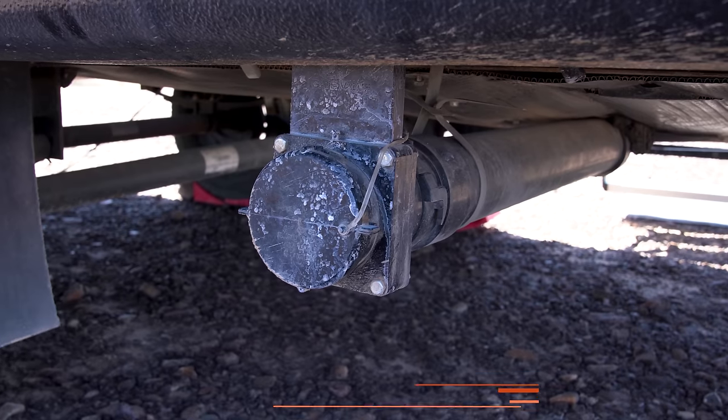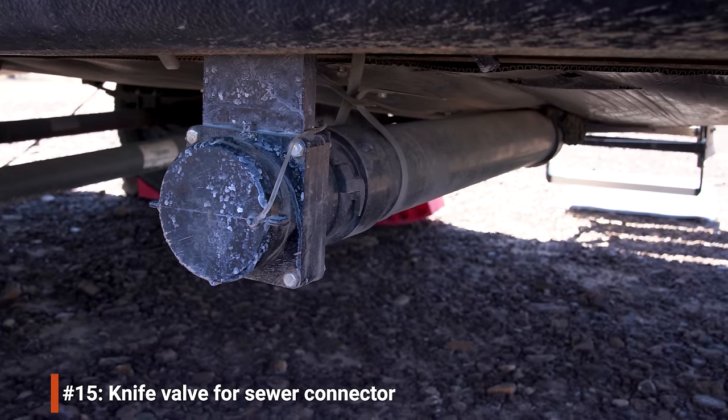When we had problems with the black tank valve rod bending when we tried to push it in, I installed a knife valve on the end of the outlet. This acts as a backup in case the other valve fails and gives extra peace of mind. More importantly, when I take the cover off to dump I no longer get that dribble of fluid coming out of the pipe. It's a great mod — super easy, no tools required, just picked it up at Walmart.